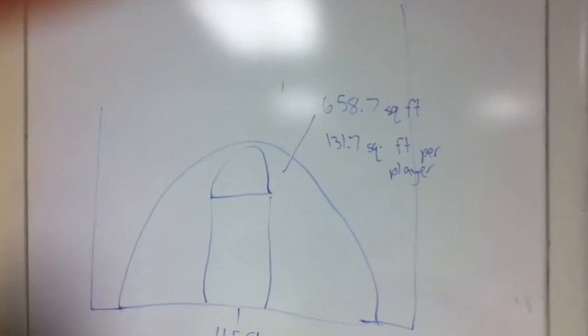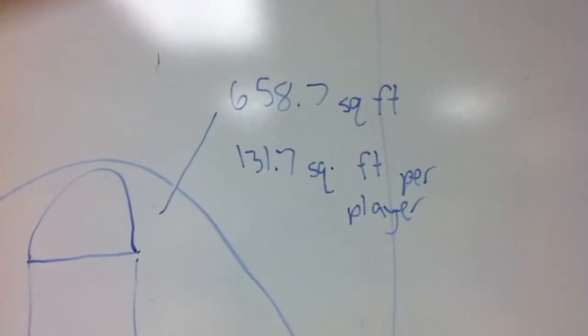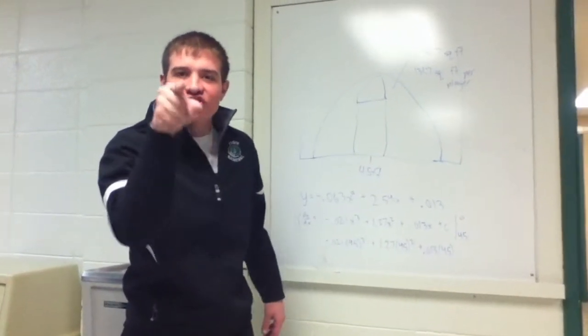And we have five players on this team! So we divide that up equally by five players, and each player has to guard 131.7 square feet. So let me get this straight, Coach — we all have our own specific 131.7 square feet within the three-point line to guard in this 2-3 zone you're running? Yes, exactly. Everyone, except for you, Dunbar, because you're not playing.